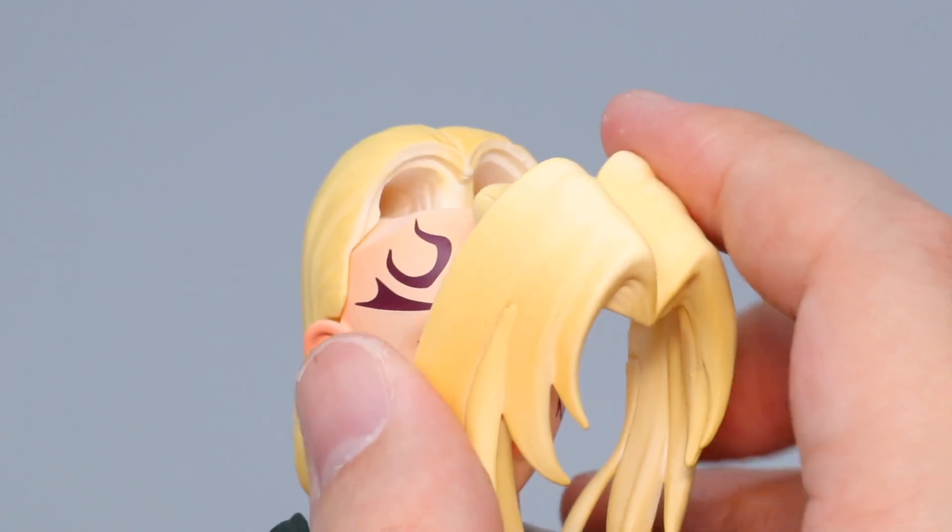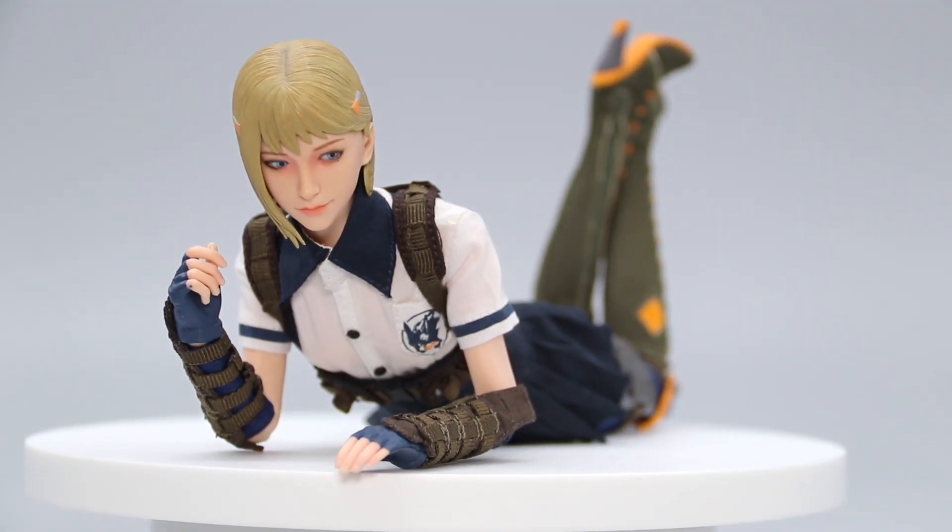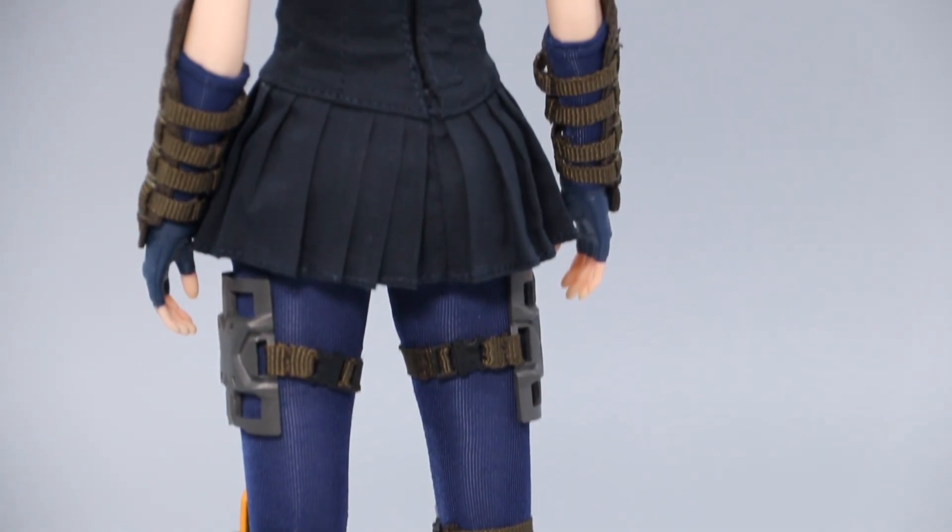I'd argue a better design is to split the hair sculpt into a front and a back piece, like with the Sanati figure that I reviewed before. Having the hair sculpted like a helmet literally just adds friction between setting up and enjoying the display. Anyway, that's all I have to rant about, so let's move on to the cooler bits.